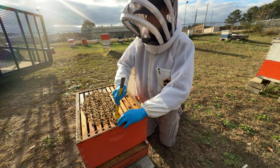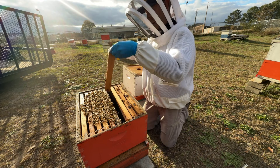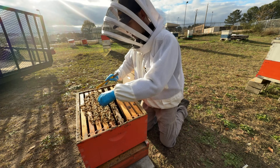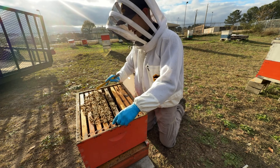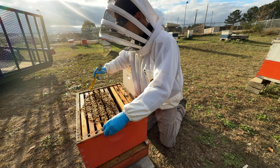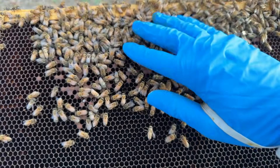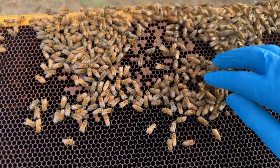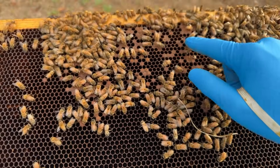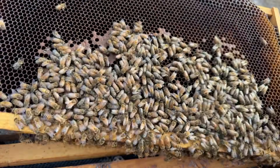Now that we've assessed the colony strength, we want to pull out some frames and get to the center of the cluster and look for capped brood. I'm going to pull out an outer frame here just on the edge of the cluster to give us some space to work with. The center of our cluster is right about here on the fourth frame or so. I'll move these frames aside and pull out that middle frame. If the bees are really covering the frame and it's hard to see, I can brush them aside with my fingers to get a better look.